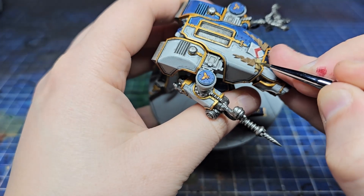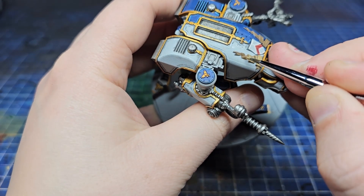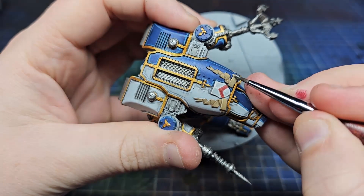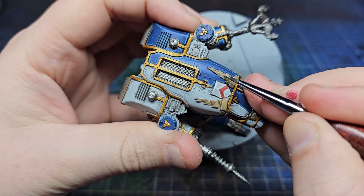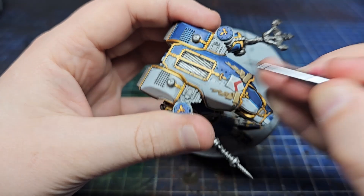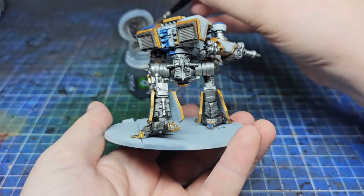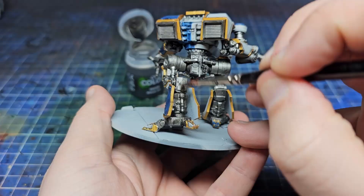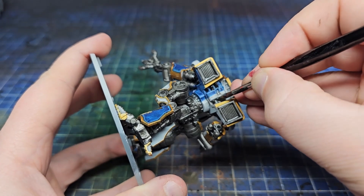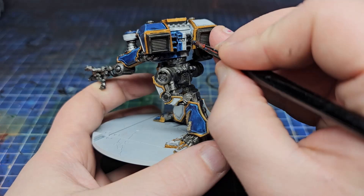I always enjoy this stage where we're adding the final details — it feels like the model is basically done and we're just making it pop even more. The banners aren't linked in the centre so you'd need two separate words, so I just didn't bother. I did add a little bit of black text to the shield on top though. I applied Nuln Oil all over the metallic parts to dull them down a little and didn't highlight from there. I'd also noticed I'd missed a few of the pipes near the vents, so I added some Black Legion over those and highlighted with a little Dawnstone off camera.